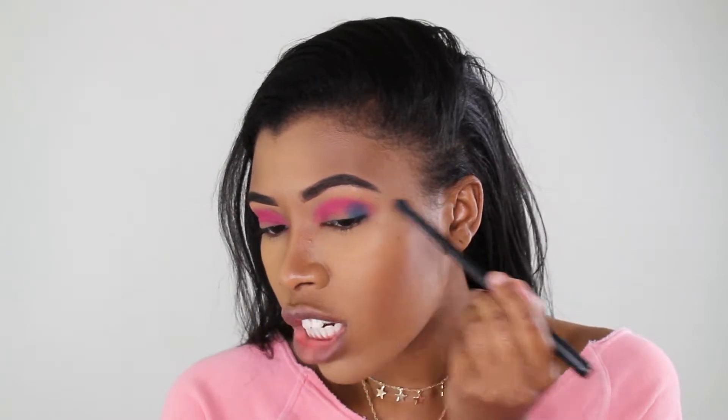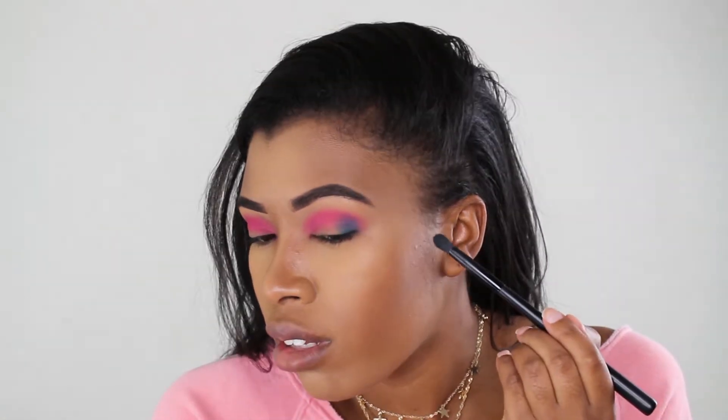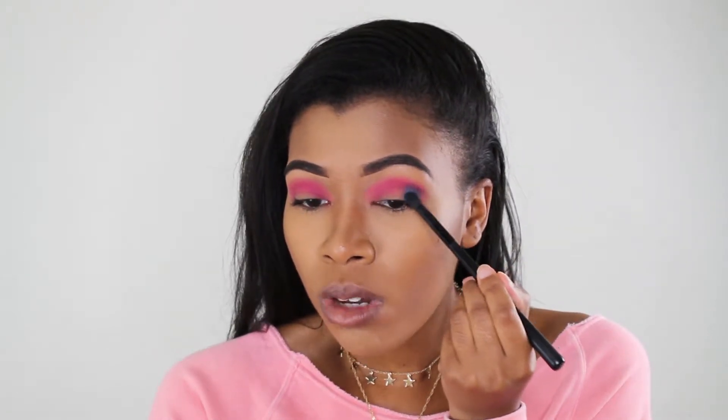At the top it kind of changes — it almost looks like a purple where the blue and pink blend together. I don't know if that's what they intended, but where it blends it kind of turns into this purpley shade. I still think it's really, really pretty. I'm just going to pack on some more of that blue because I don't want to lose it, then go in and blend it out.